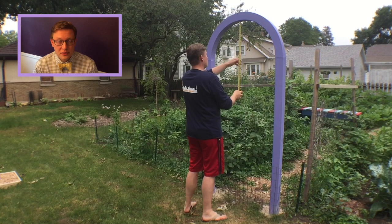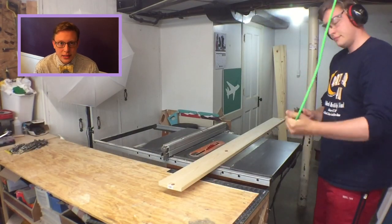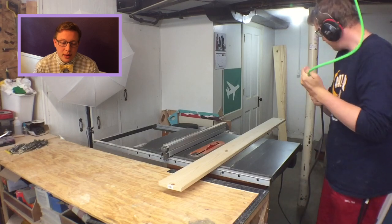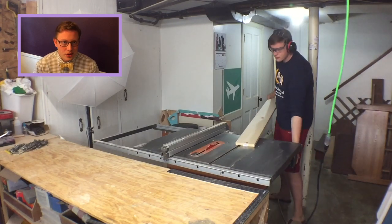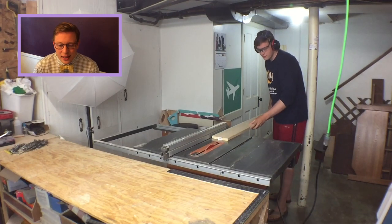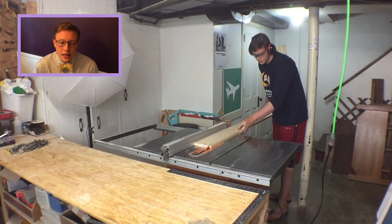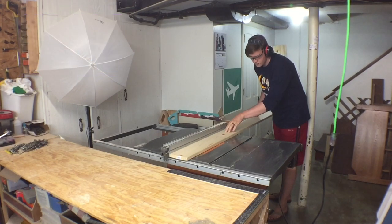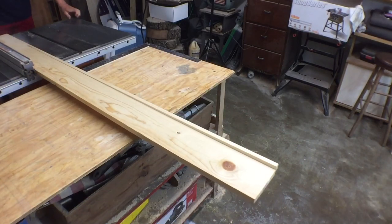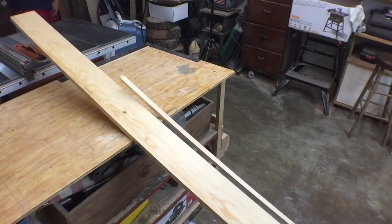If you haven't watched the video on me building the arch, you can check the card and the link in the description. I started by going into my basement and plugging in my table saw — I keep my extension cord on the ceiling so I don't trip over things. I had seven 1x6x8 pine boards and I cut them down to just under five inches each.